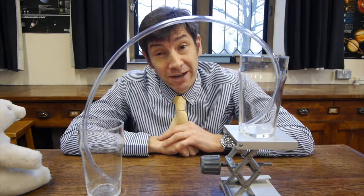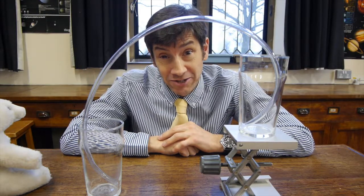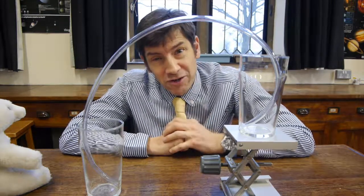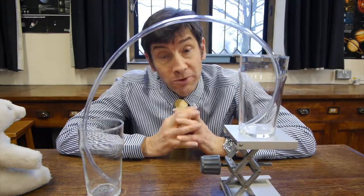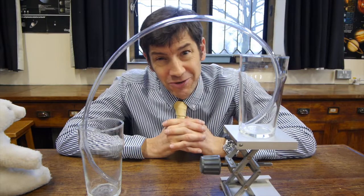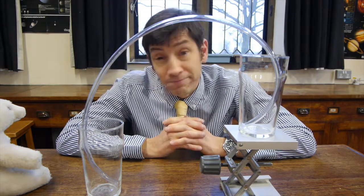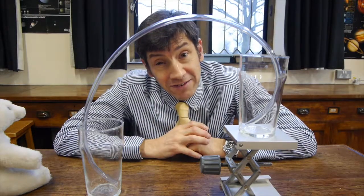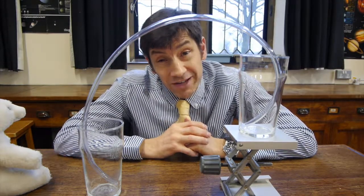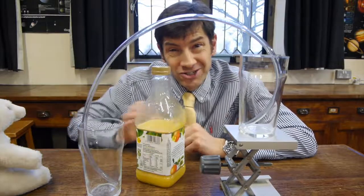Of course, if you did that from someone else's car — it used to be done to steal petrol — it would be very illegal. Most modern cars have systems within the tank filler which stop you from using the method I'm just going to show you to siphon out the fuel and steal it. Also, the way we're going to do the siphoning involves sucking on the end of the pipe, so today we're going to siphon orange juice.